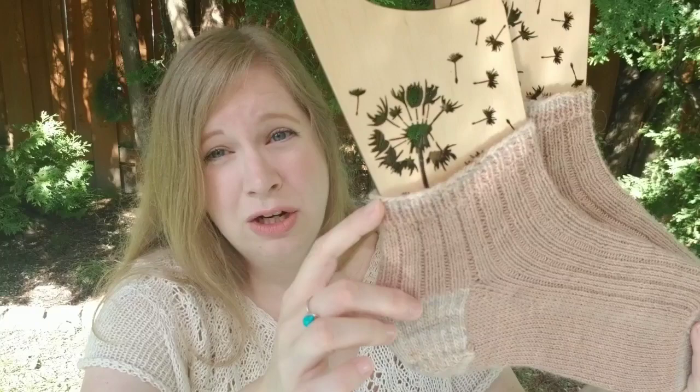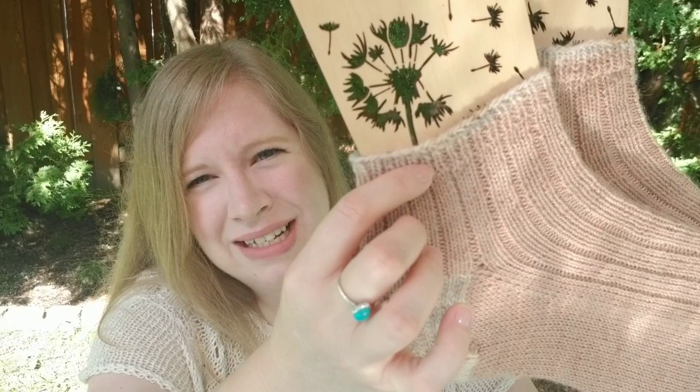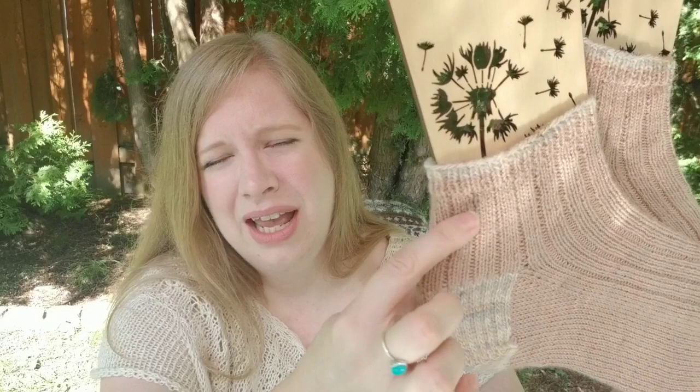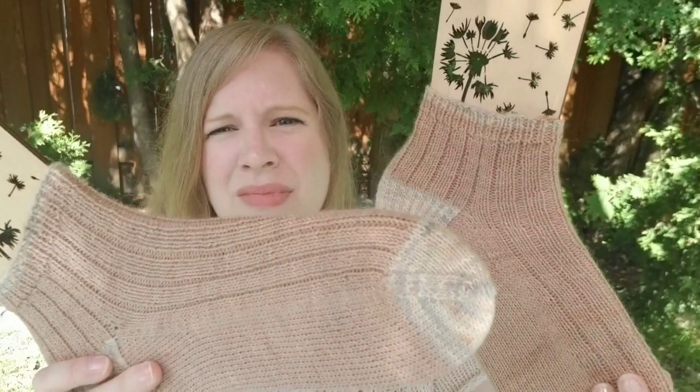I did two rounds of contrast color on the cuff. I cast on 64 stitches on US 1s, 2.25 millimeter needles, done two at a time magic loop. Then I knit about five rounds of one-by-one rib in the main color — about seven rounds total for the cuff. Then I did a three-by-one rib, a standard slip stitch heel flap and gusset in the contrast color, and then a contrasting toe with a Kitchener stitch bind off.